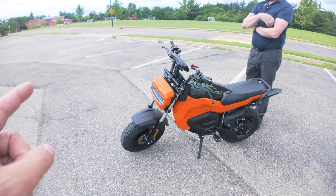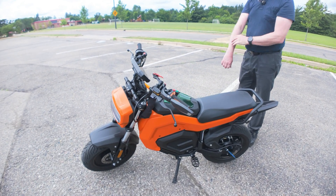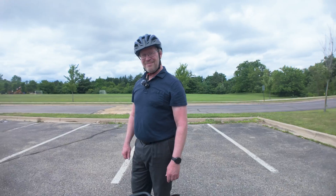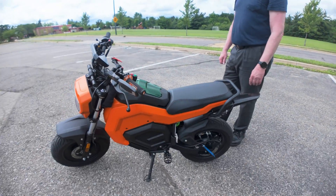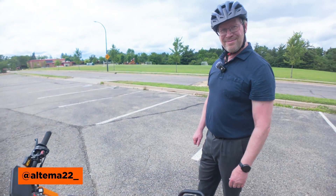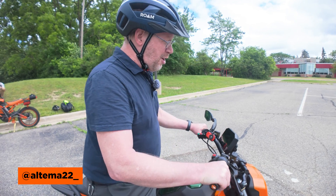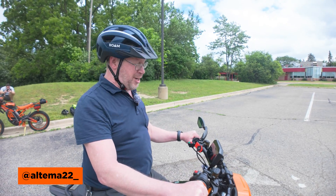Today we're doing a range test with the 72-volt Ego minibike. We've got Paul and Matt here — this is their first time trying the 72-volt Ego. Paul, did you try the stock version? Yes, I did. It was pretty stable and mild, and pretty substantial weight-wise — the wind is not gonna blow me away.